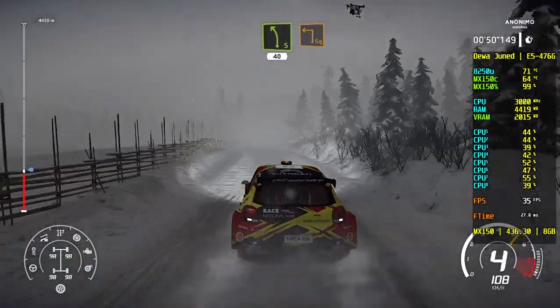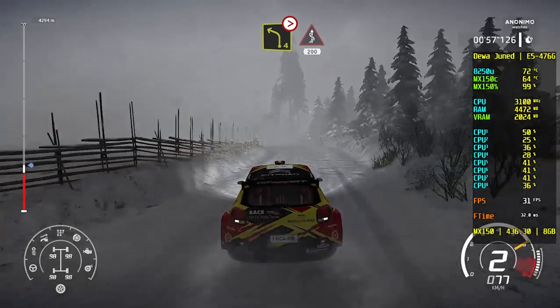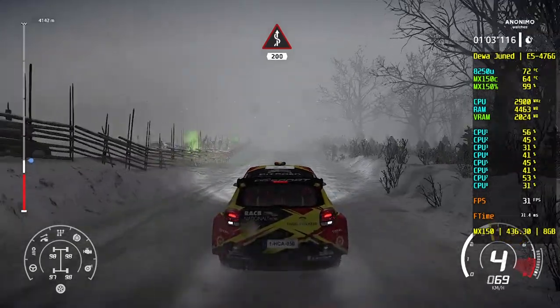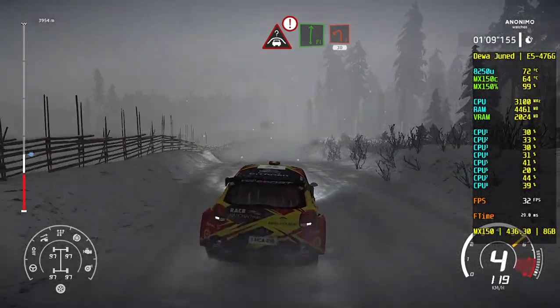Danger, hard break for square left. And left 4, tightens short, into kinks, 200. Caution, break. Crest into flat right and left 1, 30.